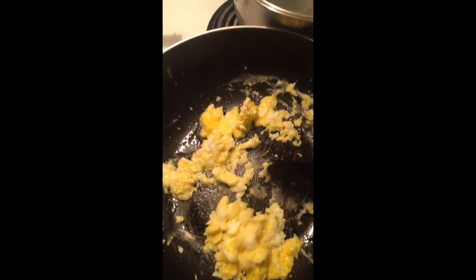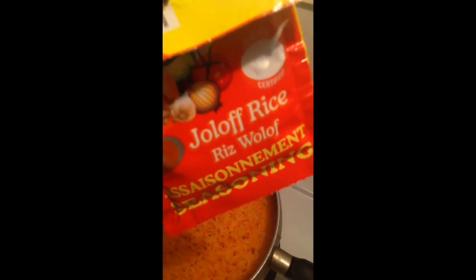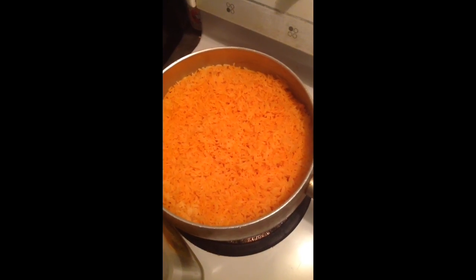I'm making scrambled eggs for the fried rice. I already cooked my rice which I have here. For the color I use this thing here — that's why you see the color, it's a little bit orange. You can use white rice as well. I'm done with my scrambled egg.